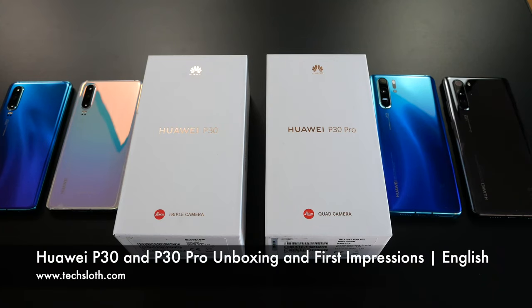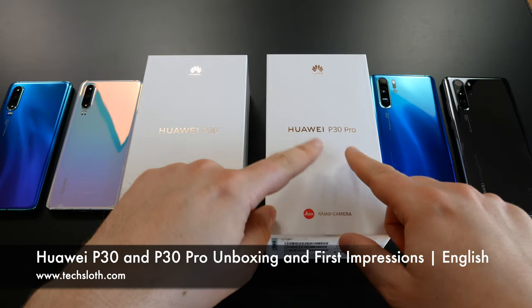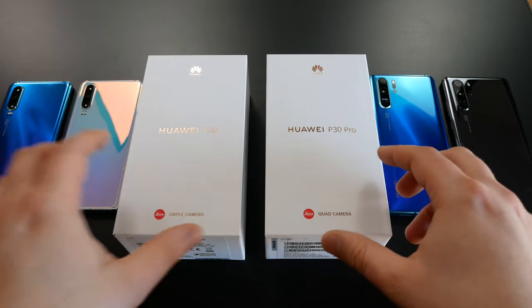Hello YouTube and welcome to a short unboxing video. I've got the brand new Huawei P30 and P30 Pro devices in front of me, so stay with me.